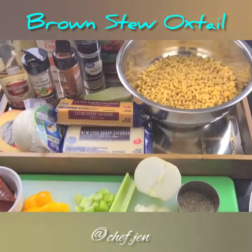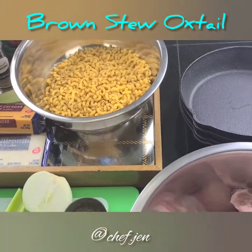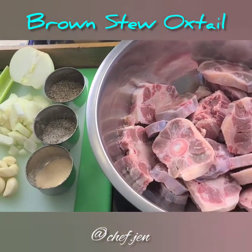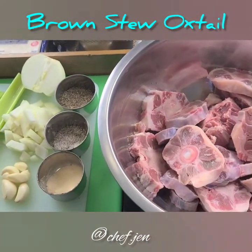Welcome back guys. Today I am so excited about this dish that I'm doing — I'm so ready to enjoy it later. I'll be doing a cast iron mac and cheese with oxtails.